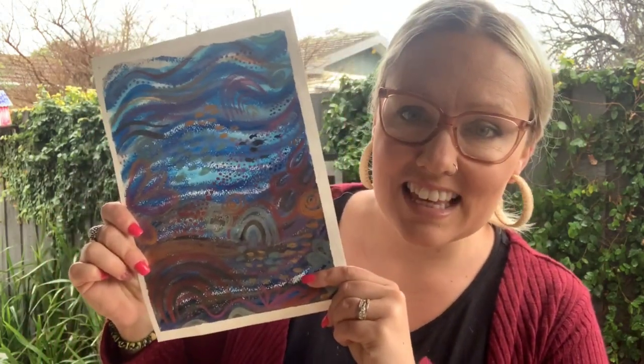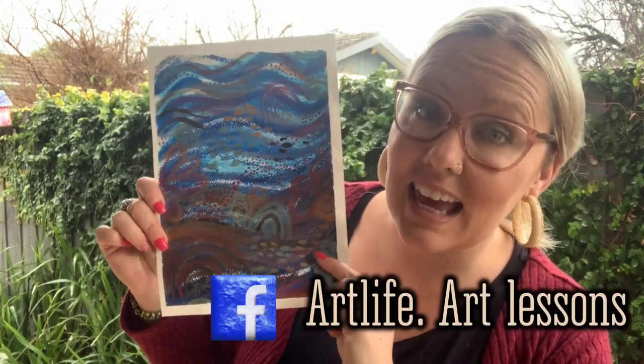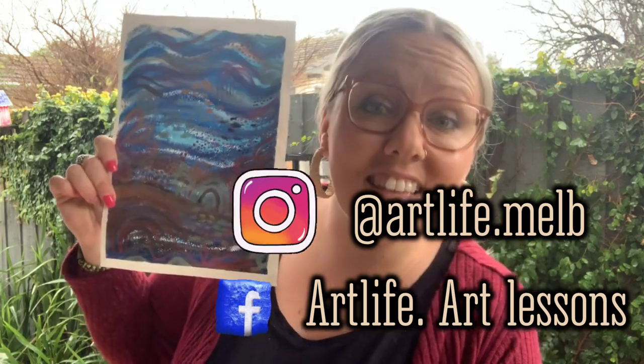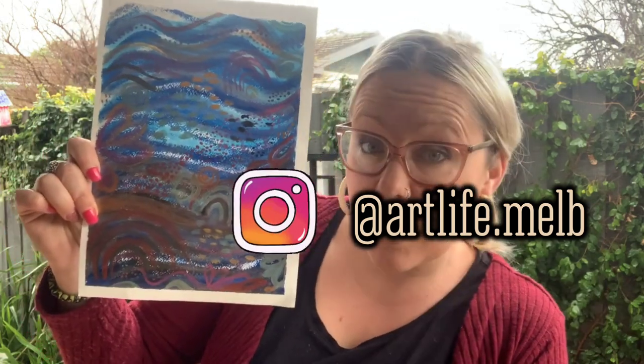It's as simple as that. I really hope you've enjoyed learning about JWG artist today and taking inspiration from his work to create your very own. Please make sure you tag me at artlifeartlessons on Facebook or at artlife.melb on Instagram because I'd love to see if you use this task in a classroom or at home. Thanks again for joining me. Have an awesome day. Bye!